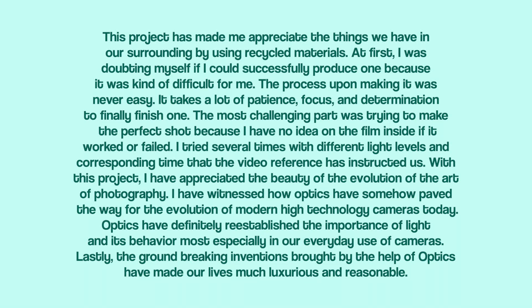This project has made me appreciate the things we have in our surroundings by using recycled materials. At first, I was doubting myself if I could successfully produce one because it was kind of difficult. But the process of making it was never easy — it takes a lot of time to finally finish one. The most challenging part was trying to make the perfect shot because I had no idea whether the film inside worked or failed. I tried several times with different light levels and corresponding times as the video reference instructed. With this project, I have appreciated the beauty of the evolution of the art of photography, and I have witnessed how optics have paved the way for modern high-technology cameras today. Optics have definitely re-established the importance of light and its behavior, most especially in our everyday use of cameras. Lastly, the groundbreaking inventions brought by the help of optics have made our lives much more luxurious and convenient.